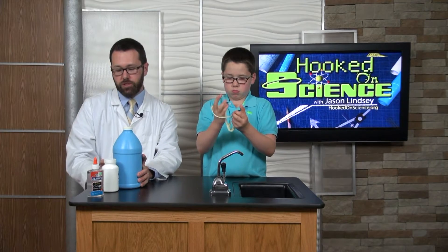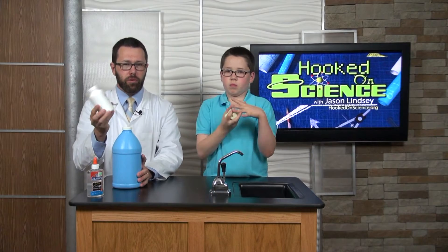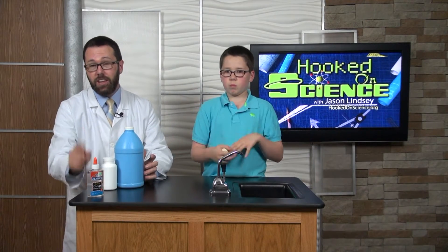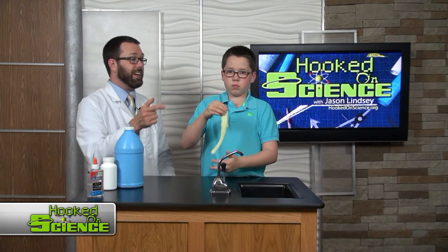About one-fourth cup of liquid starch. You'll need about two tablespoons of glow-in-the-dark pigment. It'll be a little bit harder to find than the starch and the Elmer's glue, but you'll be able to find it online. You mix these two ingredients together, then you add about one-fourth cup of Elmer's glue and you get this.